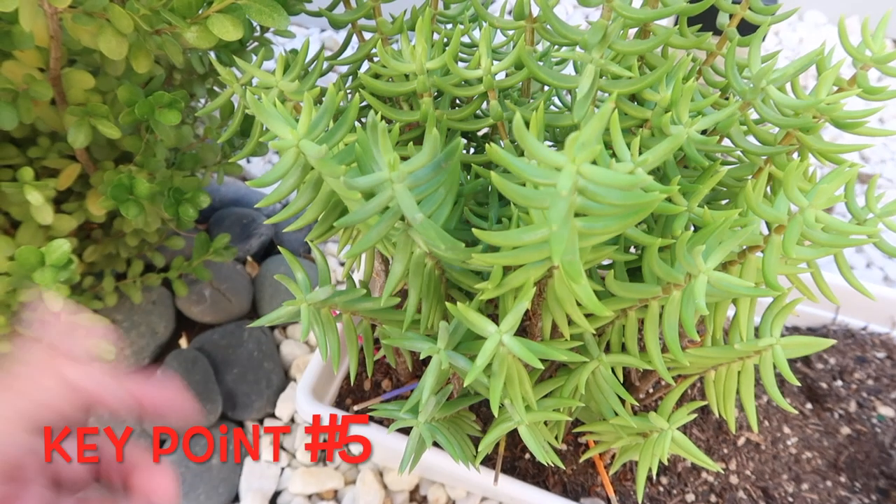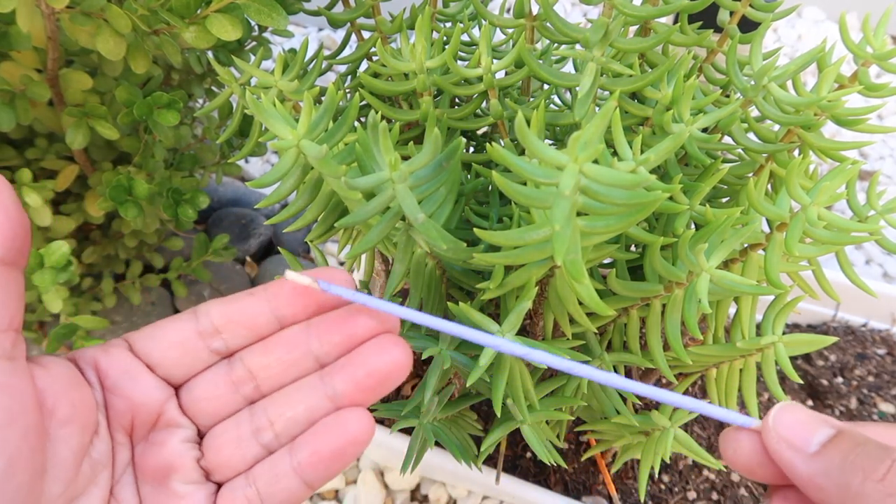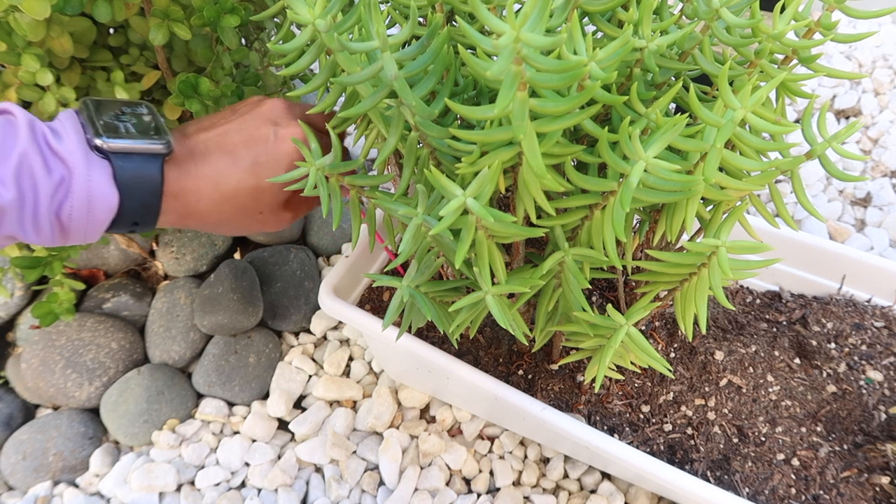Key point number five: if your sample shows moisture, simply allow the stick to air dry and check your soil again a day or two after.